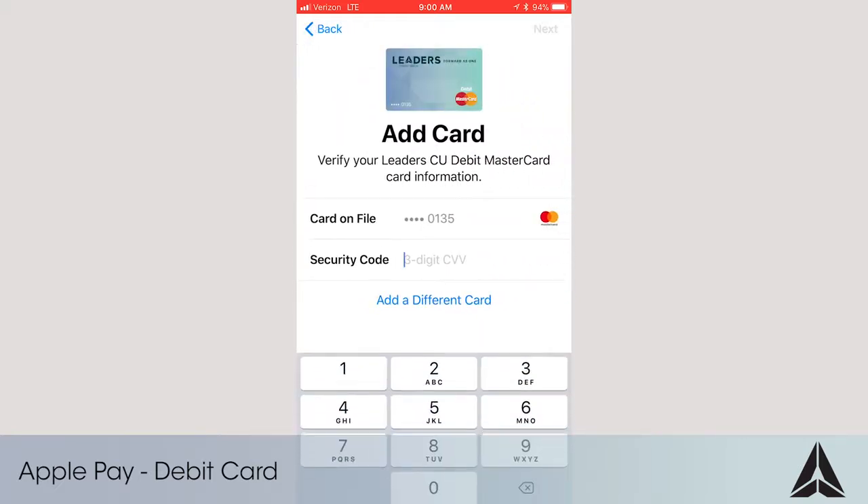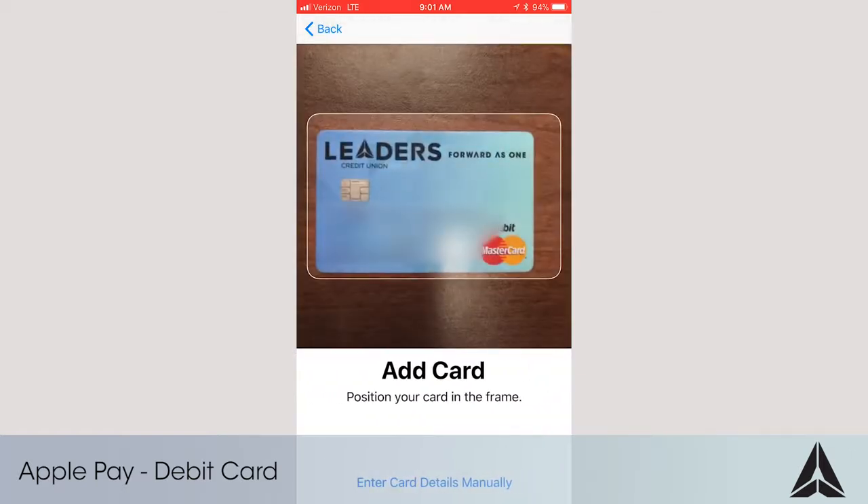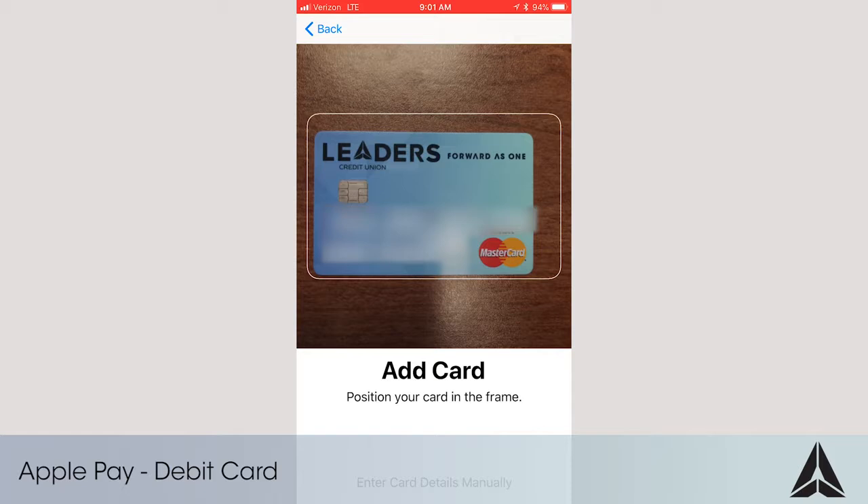If your card is already associated with your Apple ID, you can verify it by entering the three-digit security code on this screen. If not, touch Add a Different Card. Capture the card information using your phone's camera. If the card is worn out, you may need to enter the details manually.